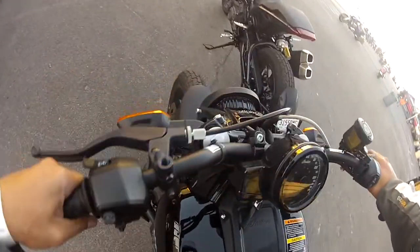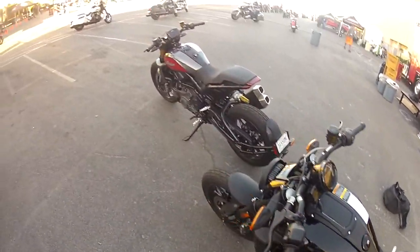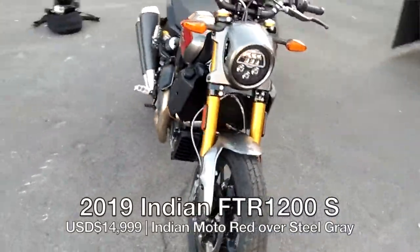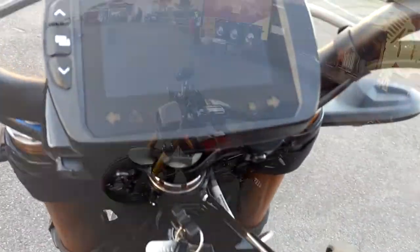The kickstand is pretty hard to find. That's the FTR 1200. Now we'll try on the S to feel the difference between the regular FTR 1200 and the FTR 1200S.